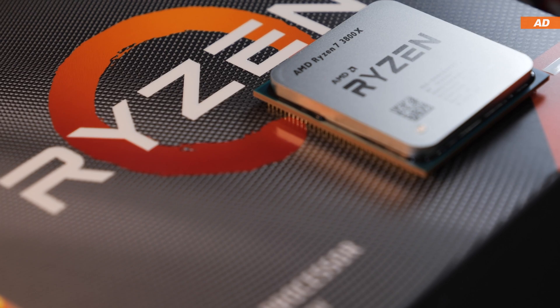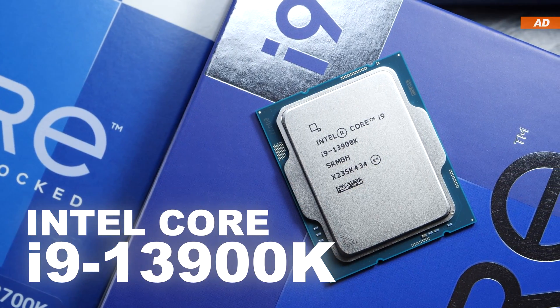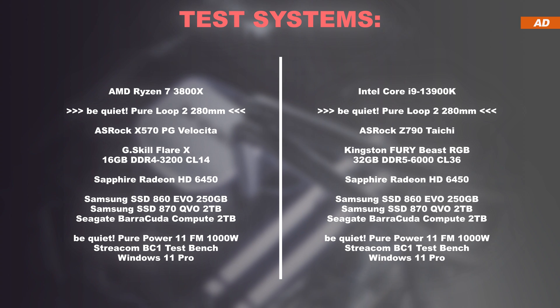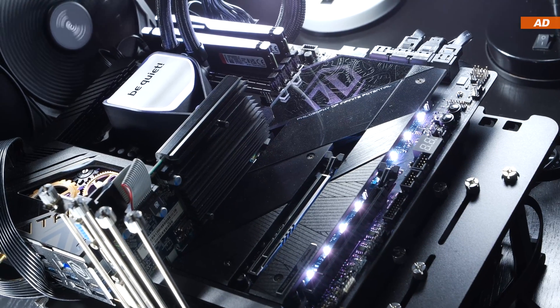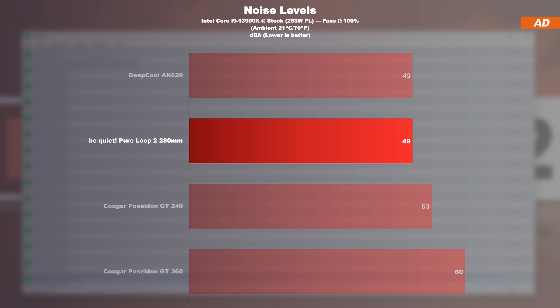CPU number one is the AMD Ryzen 7 3800X. CPU number two is the much hotter Intel Core i9-13900K at its fixed stock power limit of 253 watts. Initially we're going for max fan speeds, and following that we'll throttle everything down to identical 40 decibels. For noise levels, with pump and fans all pinned to 100%, the PureLoop 2 280mm only hits a max of 49 decibels. This can neither be described as quiet nor necessarily noisy — it's an overall decent result.